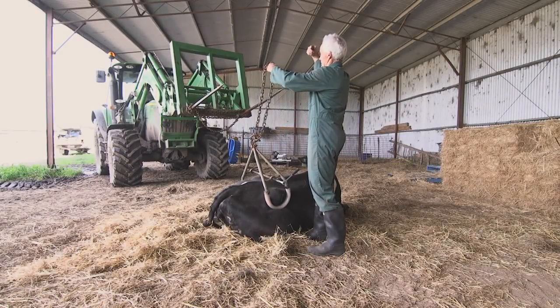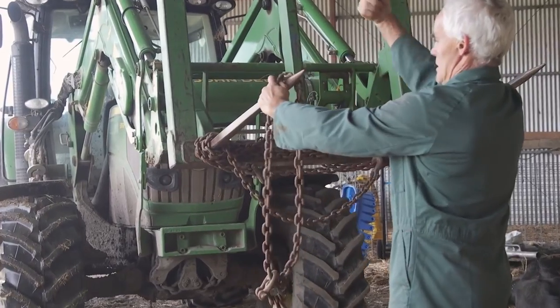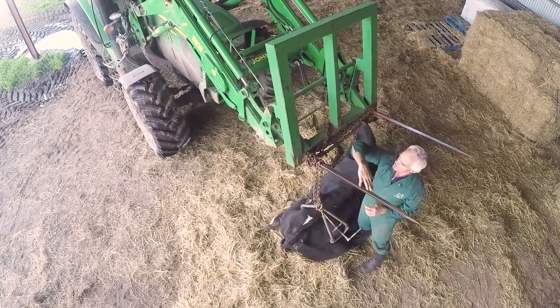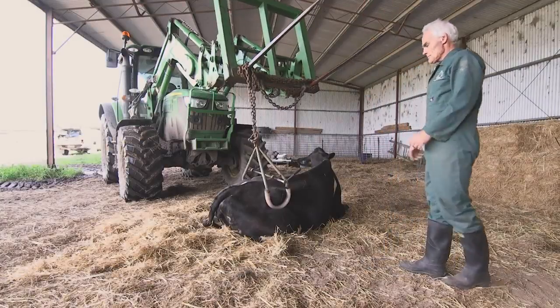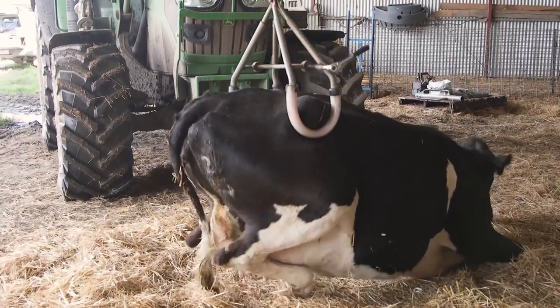Bring the tractor towards the cow and apply the chain over the forks of the front end loader, ensuring safety with good communication with the driver. The forks need to be crowded up so that the clamp won't fall off when you lift the cow. Raise the cow slowly and steadily into the standing position.